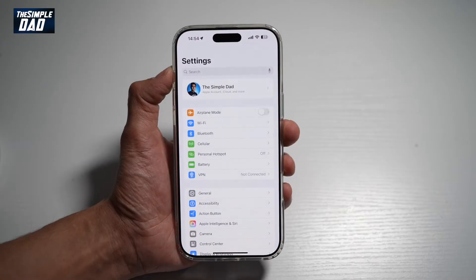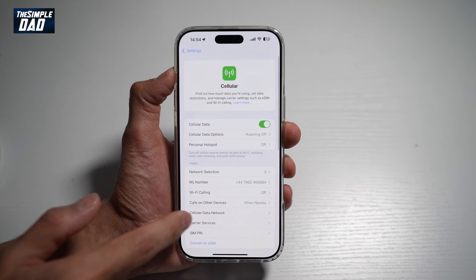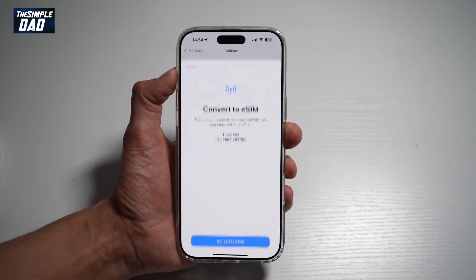So first go ahead and open up Settings. From here, go ahead and tap on Cellular, and then go ahead and scroll down until you see Convert to SIM. Go ahead and tap on this.